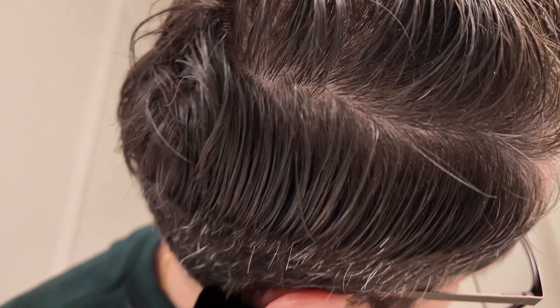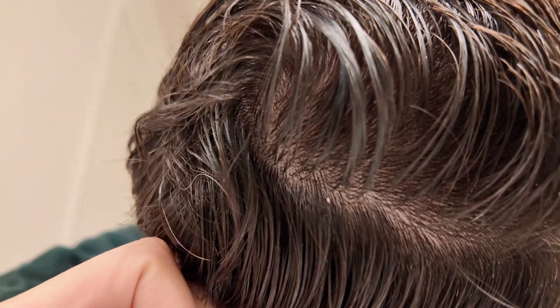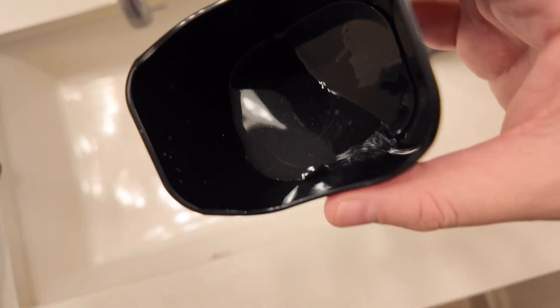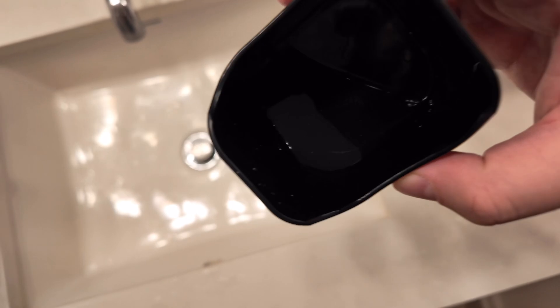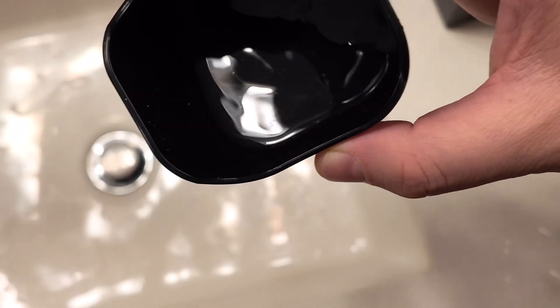Tilt your ear to the side and let all the water drain out. If you pull your earlobe up, it straightens out the canal so everything comes out. I got little pieces — you can't really see them because of the lighting and the color of the tubing, but there are small particles.